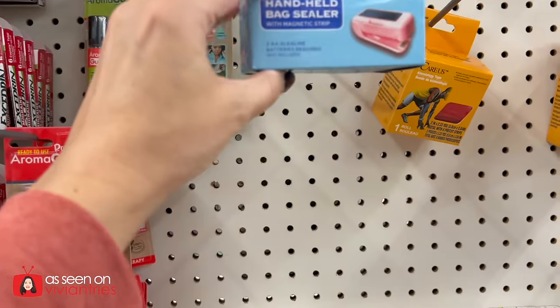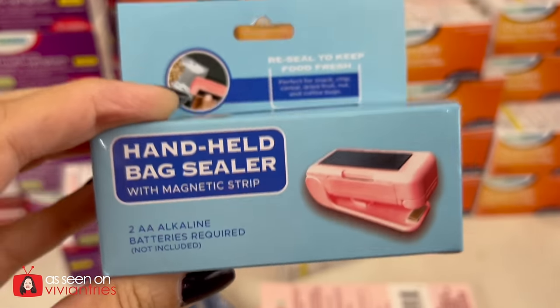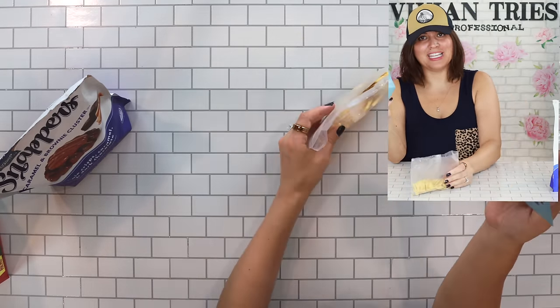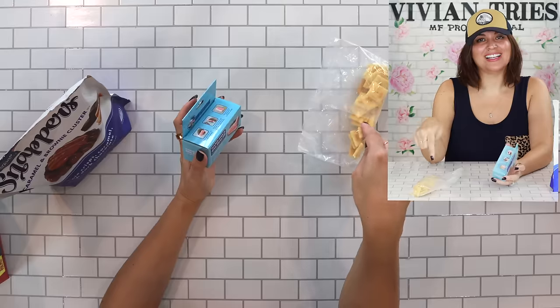Handheld bag sealer with magnetic strip. I've always seen these and I thought that's gimmicky — they've never worked for me ever. I got a thicker bag and then the Cheez-It bag, which is also a little thick. Let's trim some of this off. This is a hundred calorie stack — remember when that was very trendy and they would give us six and be like, that's a hundred calories? We would pay extra for them counting out the six. Silly.